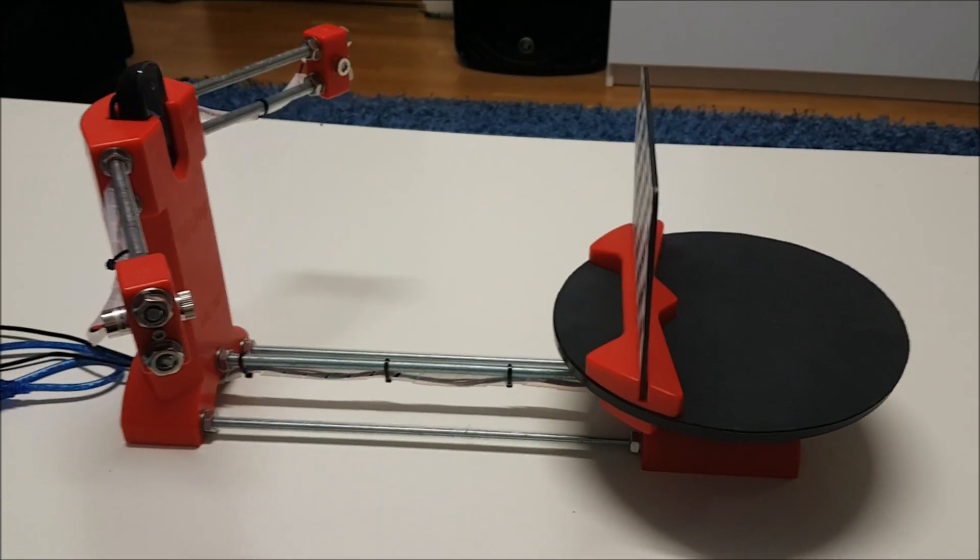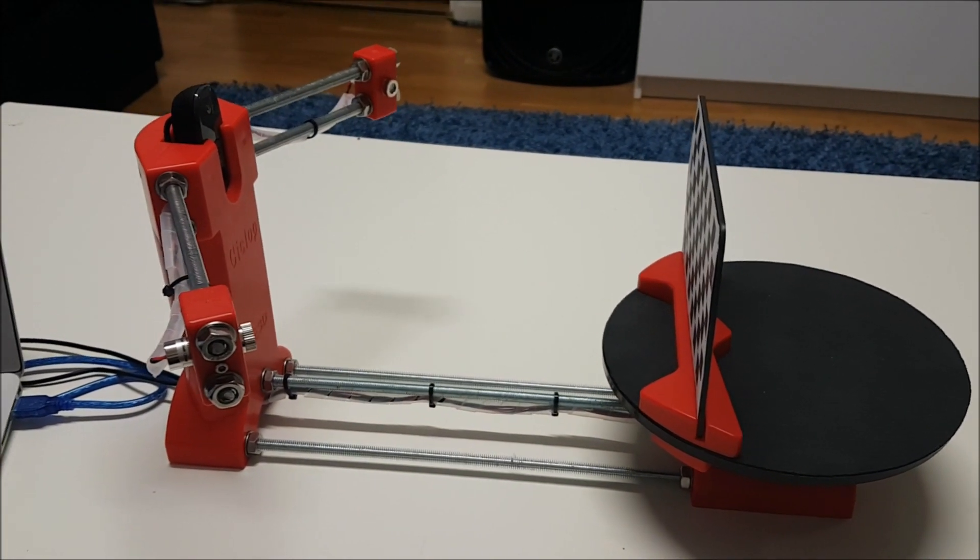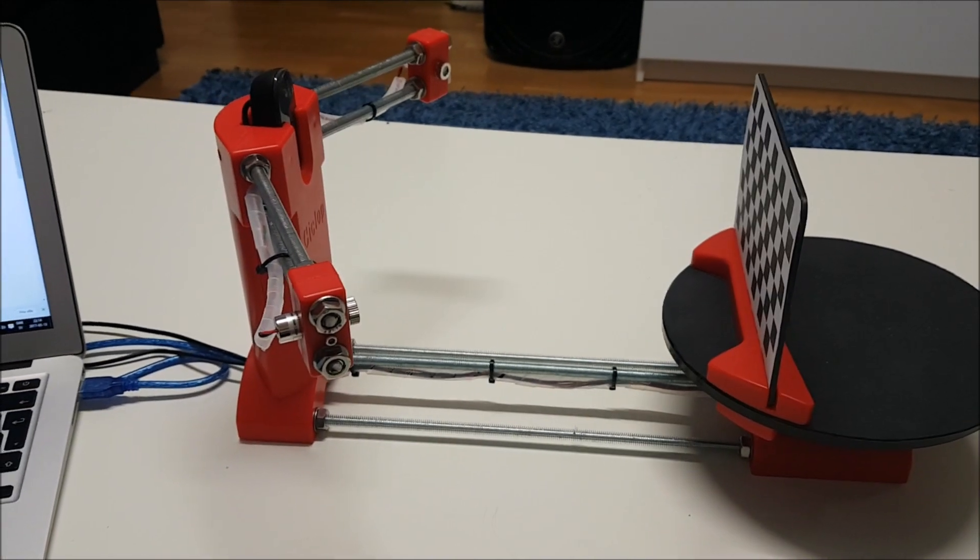Alright guys, the 3D scanner is assembled and now let's start using it. First thing, connect both cables to your computer.